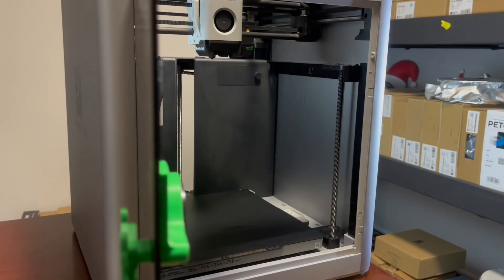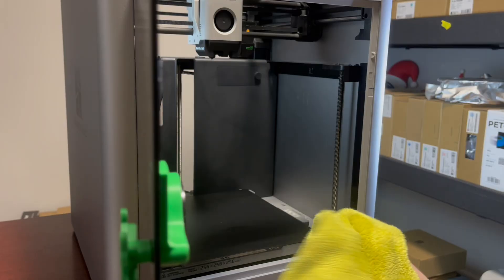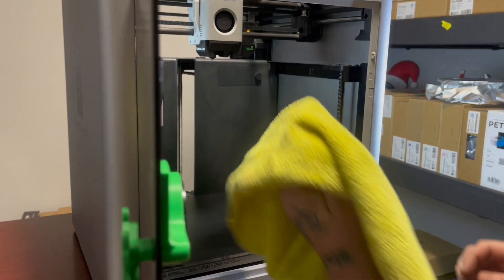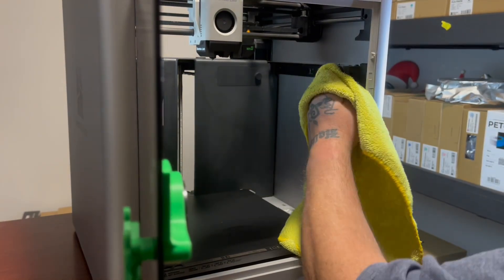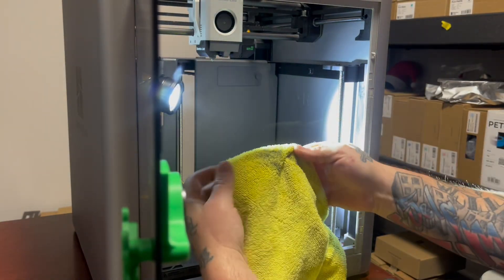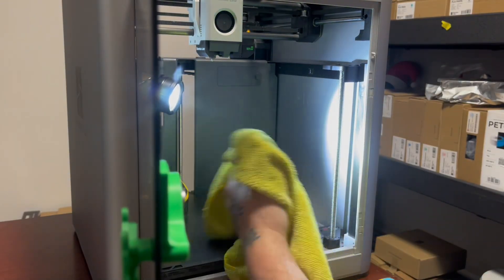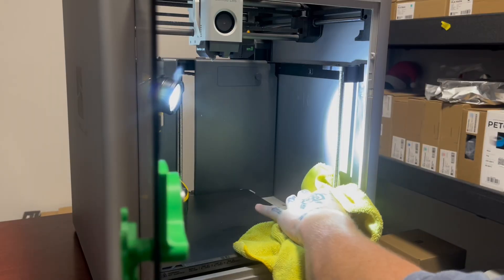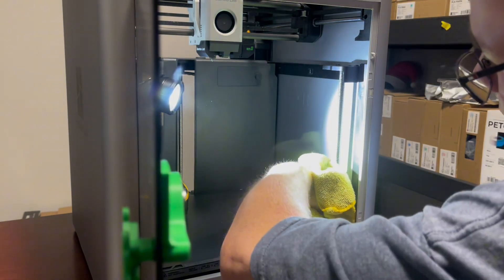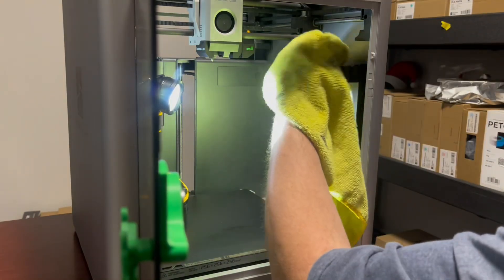Now I'll turn the printer around and do the front ones. Just like I did on the back, the first thing I'll do is put a little alcohol on my rag. I use quite a bit — it soaks into the rag and I don't have to keep adding it. I'll go in here and clean this all up like new. A lot of times it's dark in my front room so I'll stick a flashlight in there. Look what comes off of that — and this has only been a week or two, not that many hours.